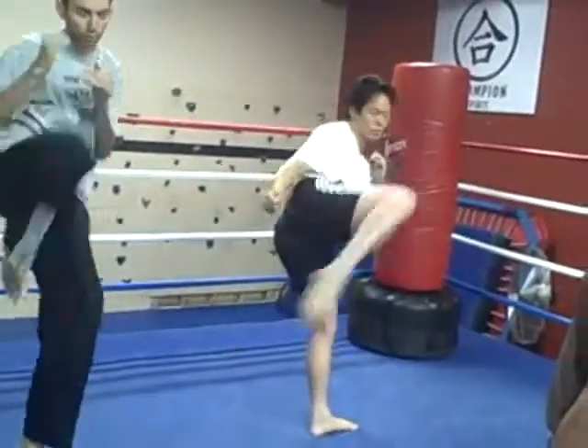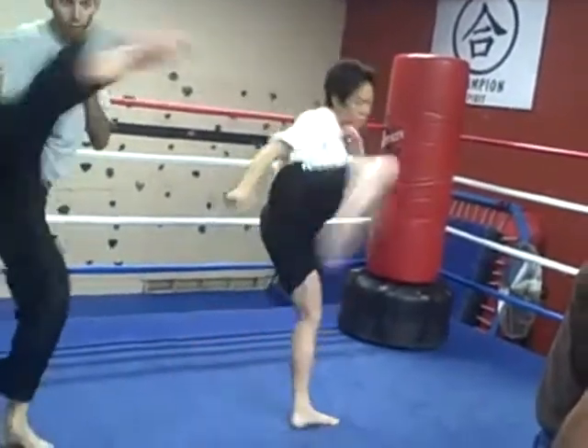Ready? Bring it up — roundhouse kick. And right leg again, okay.